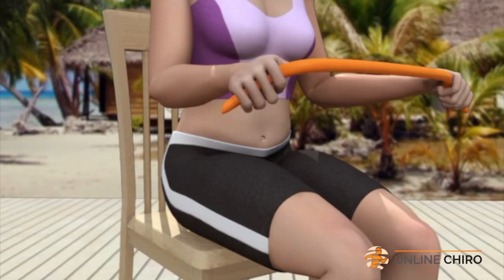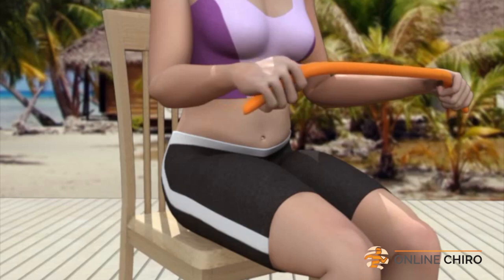You should feel the muscles contract along the outside of your right forearm, closest to the wrist. Relax and return your arm and wrist to their original position.